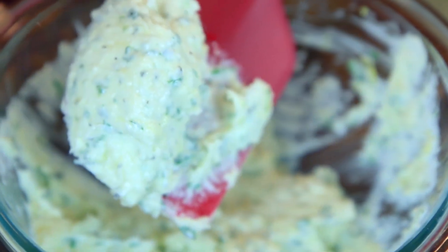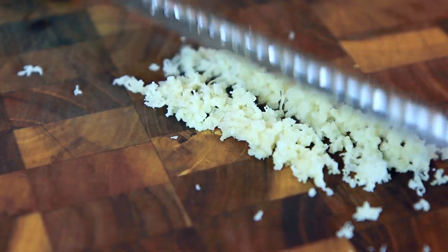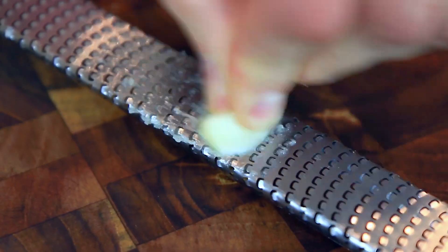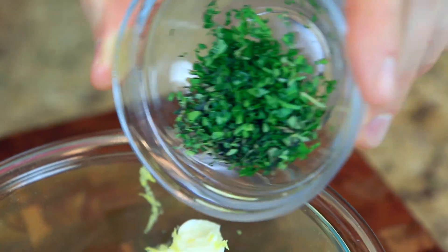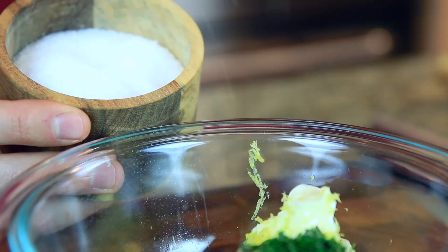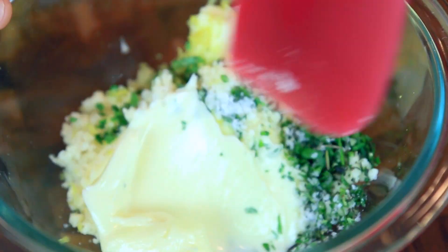While the meat's in the oven, we can make my horseradish butter. It's a play on a classic horseradish cream sauce and it's so easy to make. Start by grating two tablespoons of fresh horseradish and add it to one stick of unsalted room temperature butter, the zest of one lemon, one garlic clove grated, one tablespoon each of fresh parsley and thyme, a pinch of kosher salt, and a couple cracks of pepper. Mix it all up.